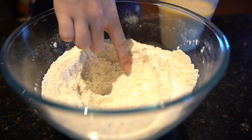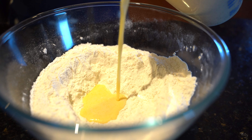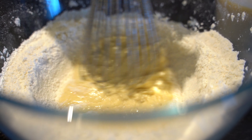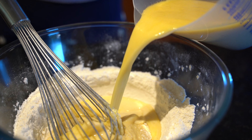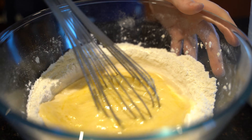Make a well in your dry mixture, then take your wet mixture and pour it into the middle. Slowly whisk them together, only adding about a third of the wet mixture to start with. The reason we add it slowly is to help prevent lumps forming — once it's made a mini dough on the inside, then you add more of the batter.